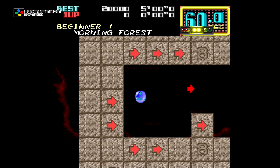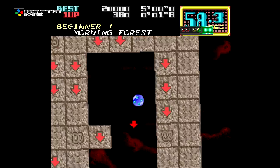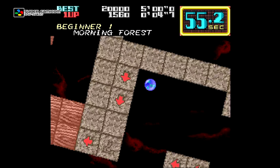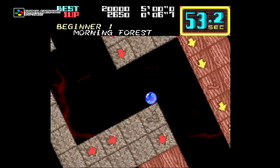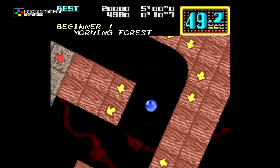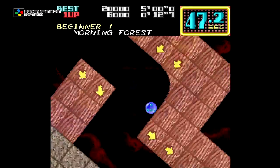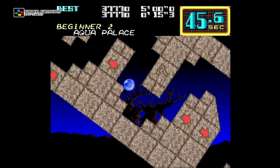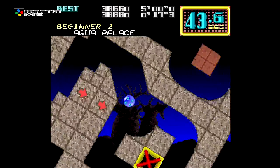Being that the Super Famicom was an amazing system when it came to rotating backgrounds, it's only natural that Camel Try got a port to Nintendo's amazing 16-bit console. This port looks very close to the arcade original despite running in a lower resolution, which gives us less of the maze on screen. The audio is also extremely well done and dare I say sounding even better than the arcade original.